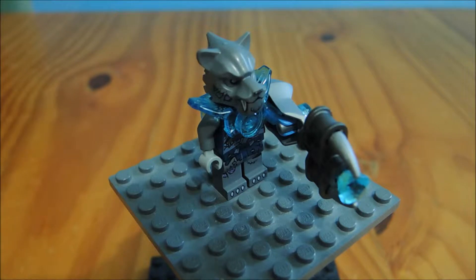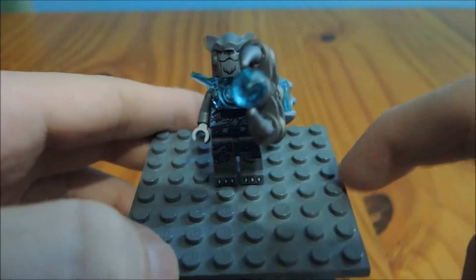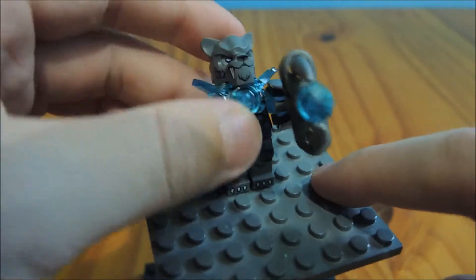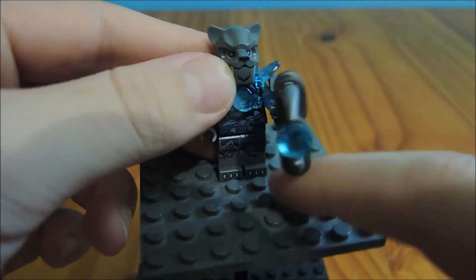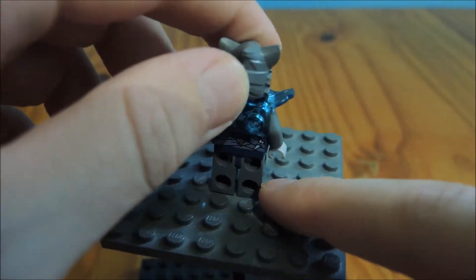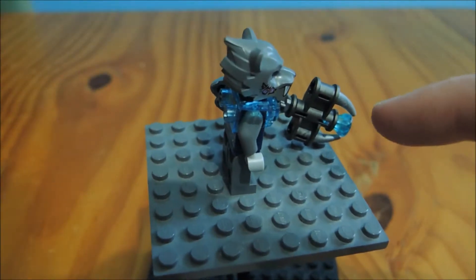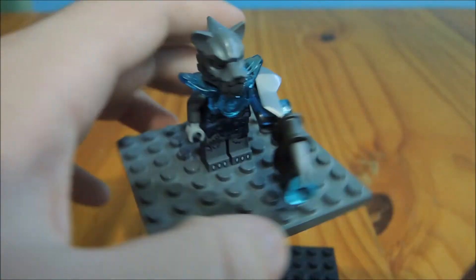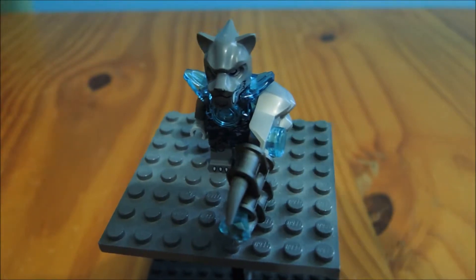It's another useless Chima weapon built just for design, I guess. Design-wise Stealthor is decent — very detailed as always. His face is okay; it does look a bit like the lion face but it's slightly different. The gray coloring makes him look a bit different from Sir Fangar. So yeah, that's Stealthor — the stealthy guy.